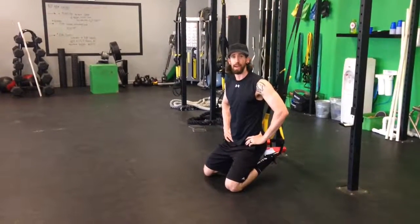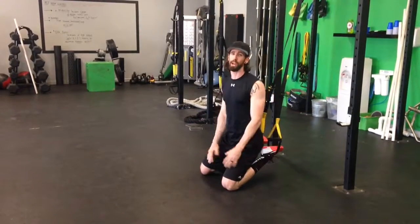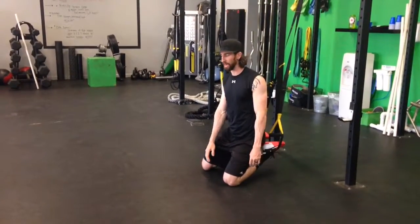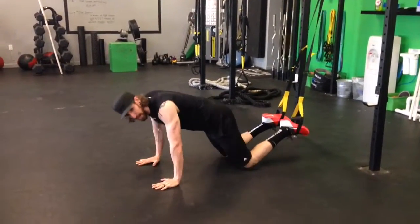F3 Suspension Trainer Pike with Abduction — we're gonna lift our hips up and then bring our legs out wide for an additional core burner. Start with your toes in the straps, get in that push-up position, nice and strong.